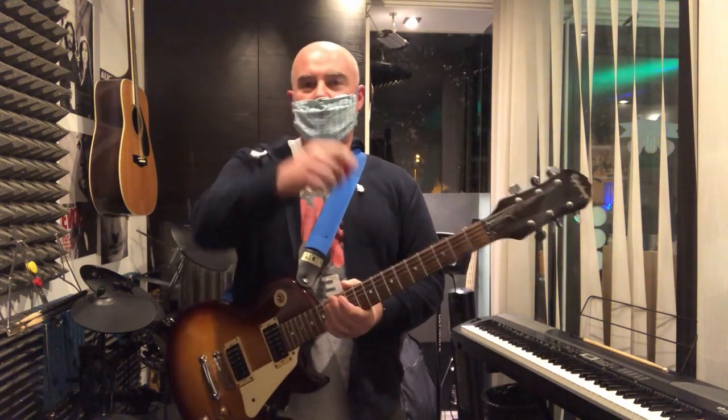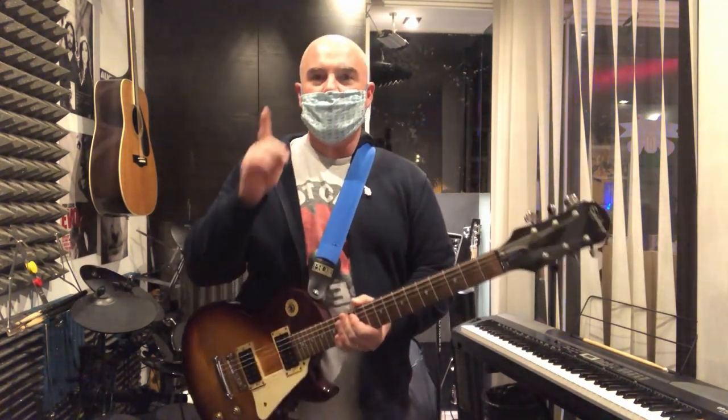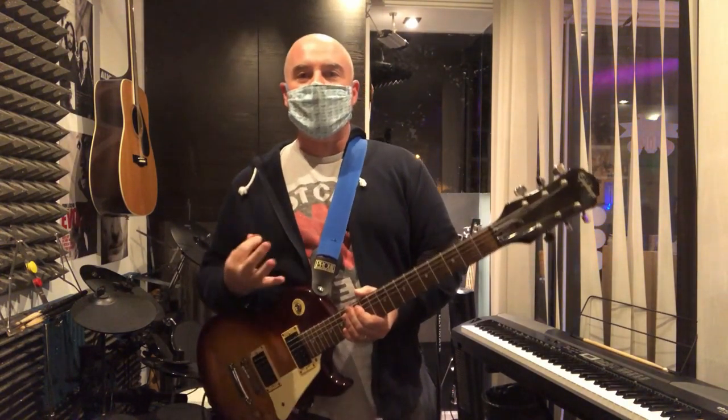Hey everybody, it's Matt from Rock U coming at you in 2021 with a new one-minute masterclass. Today's masterclass: arpeggios.